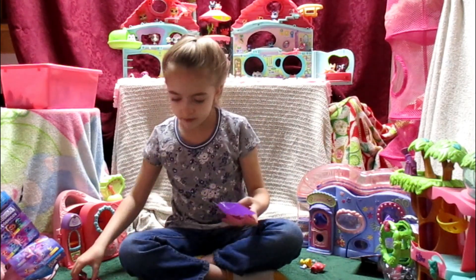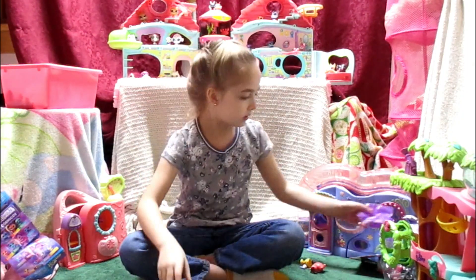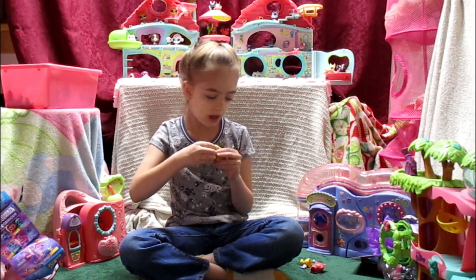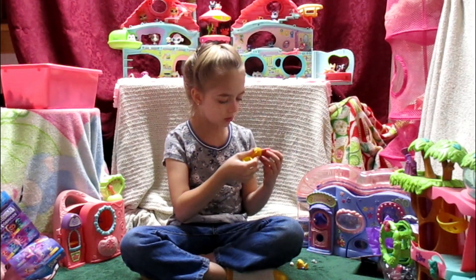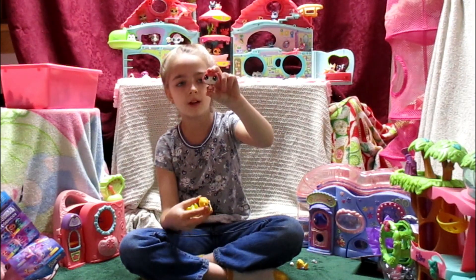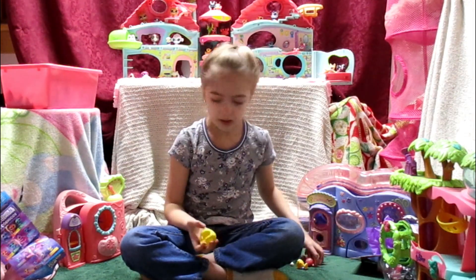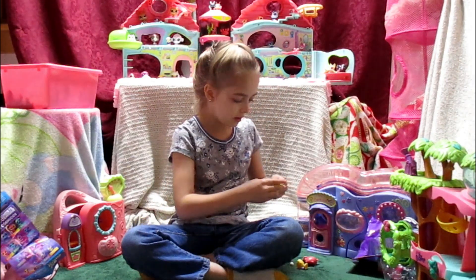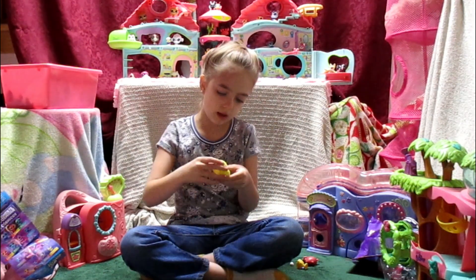I think this is another hamster, guys — it IS another hamster! Yes! Just like in my dream, except it's orange, not purple. I had a dream where there was this hamster and then there was a purple version of it. Anyway, let's dress this hamster up!